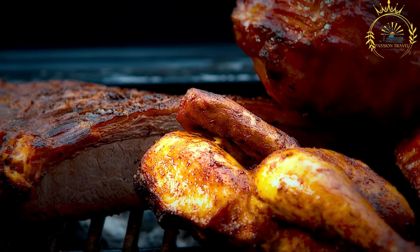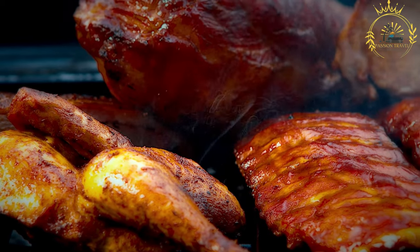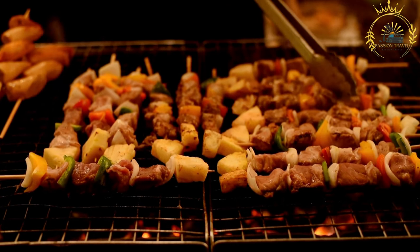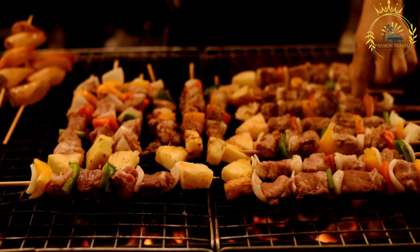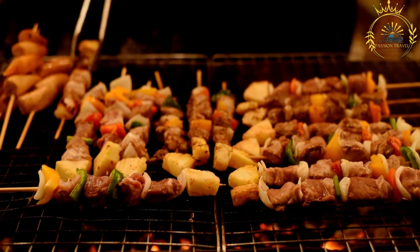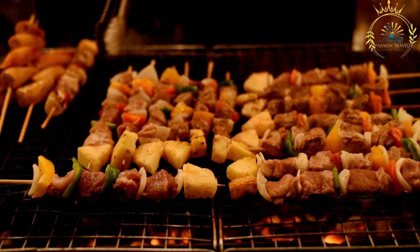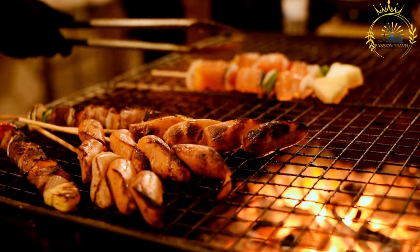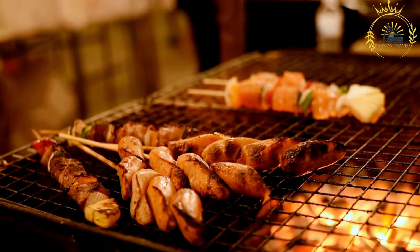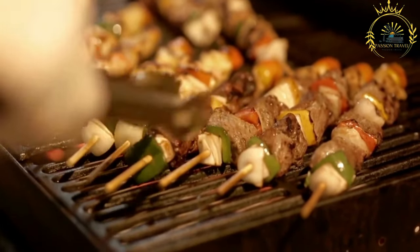Grilled meats from rostilj are typically served with lepinja or somun bread, along with condiments like kajmak, ajvar, chopped onions, and fresh vegetables. Rostilj is enjoyed in social settings where friends and family gather around a barbecue grill, sharing large platters of meat. It is also a popular feature at outdoor festivals and open-air markets in Serbia, showcasing the vibrant street food culture.